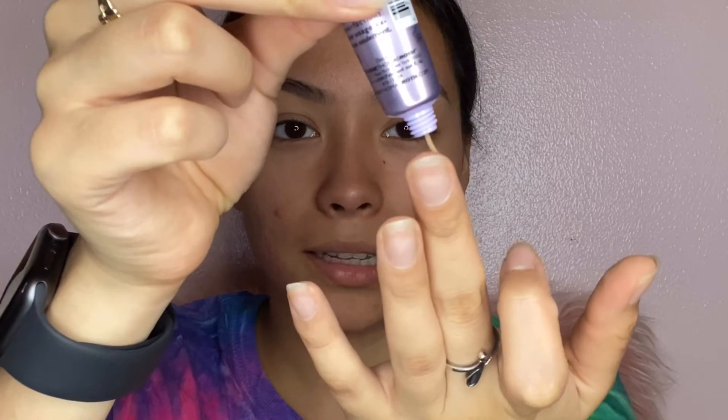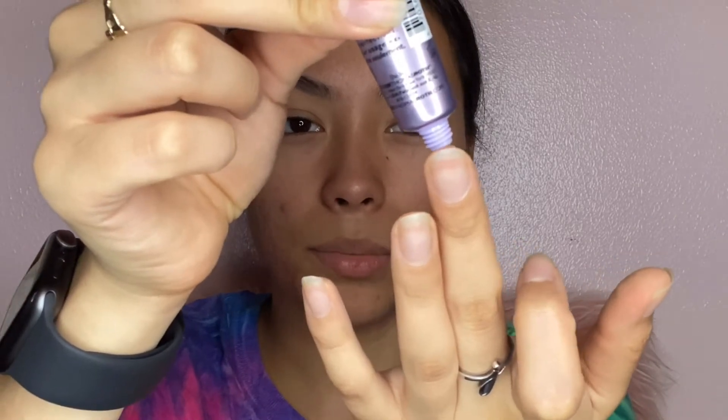I'm going to use the Juno and Co sponge, and this one is the Peter Thomas Roth Skin to Die For — it is tinted. I'm just going to grab a little bit, put it on my finger, and go ahead and put it mostly in my T-zone. Let's shake this foundation and put some on.